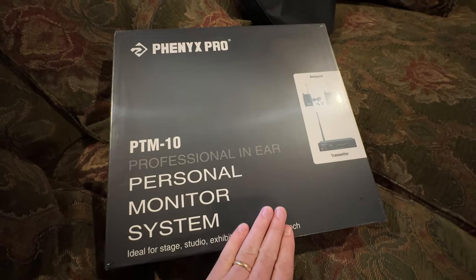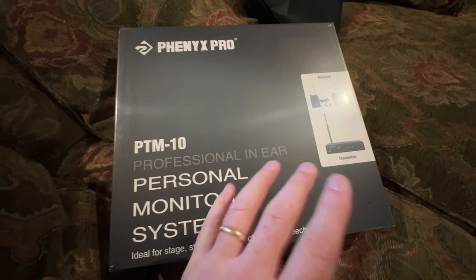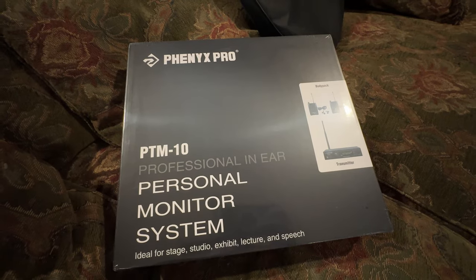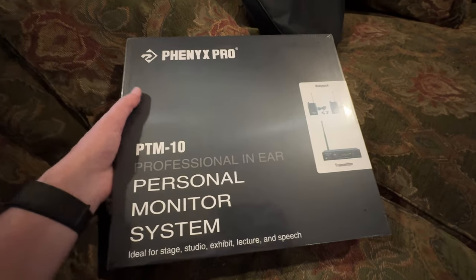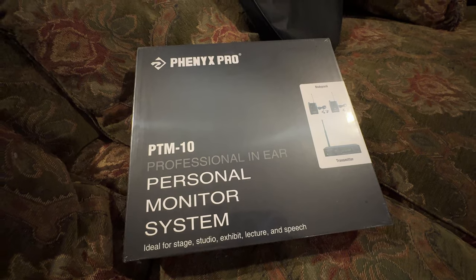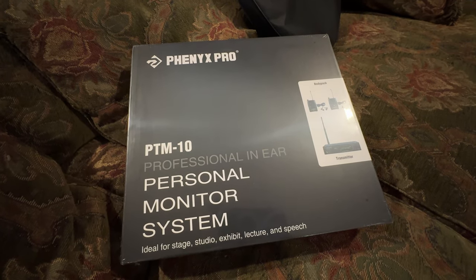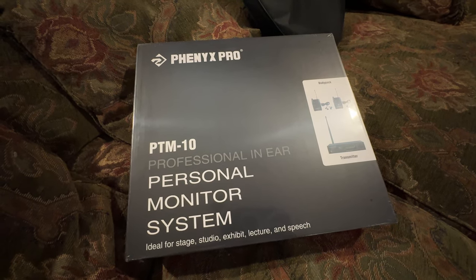Both of those other two systems are extremely expensive — around a thousand to fifteen hundred dollars roughly — and then you have to get your ears too. I'll try this system out and see how it matches up to my other high-end systems. If this thing even gets in the ballpark for $240, I'll buy three of them. I'm going to give my honest review on it; I've read good things and I hope it works out.